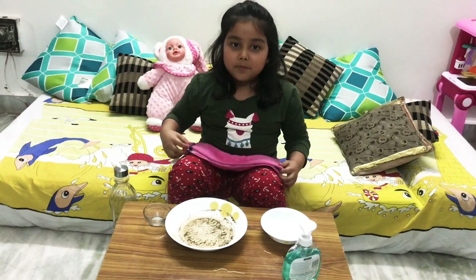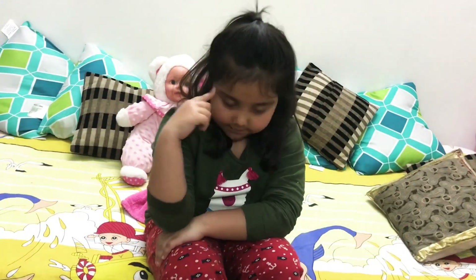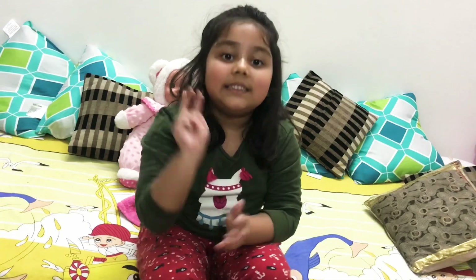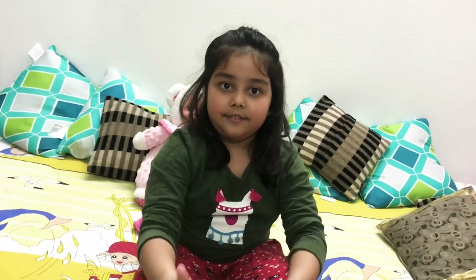Hello everyone, hope you liked our experiment. Always remember to wash your hands with soap for 20 seconds. Stay safe!